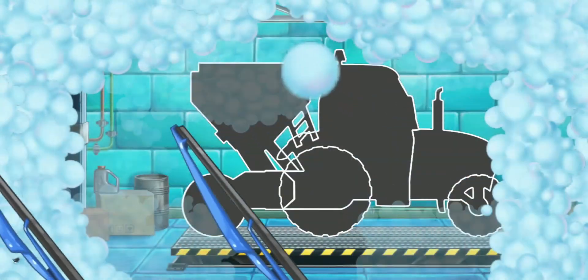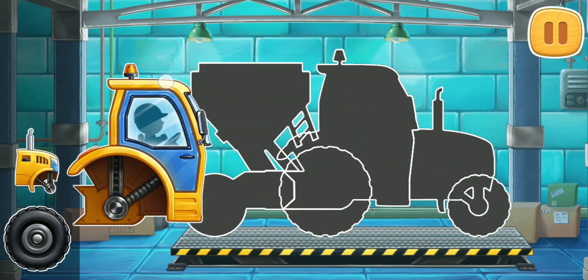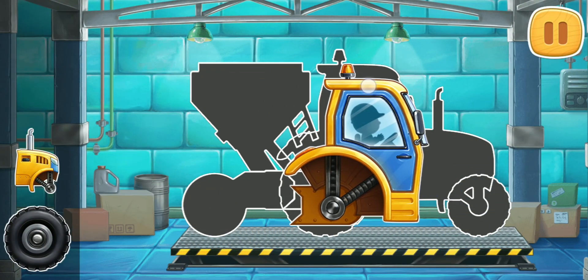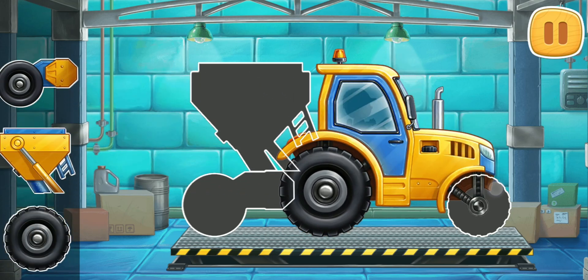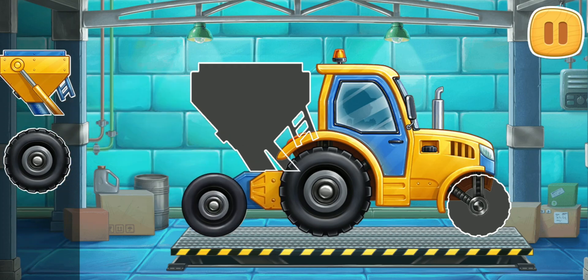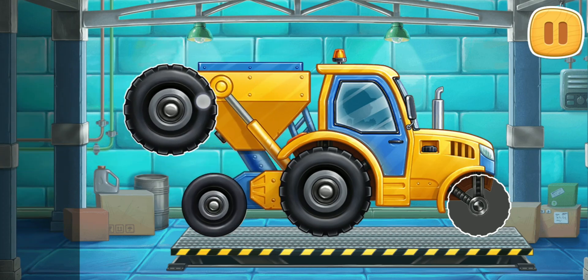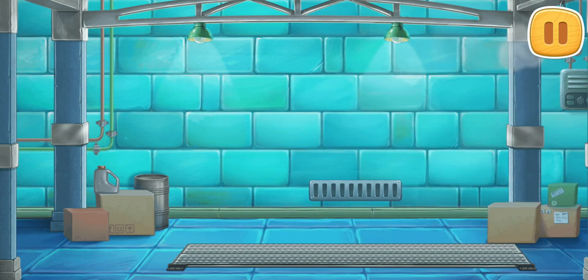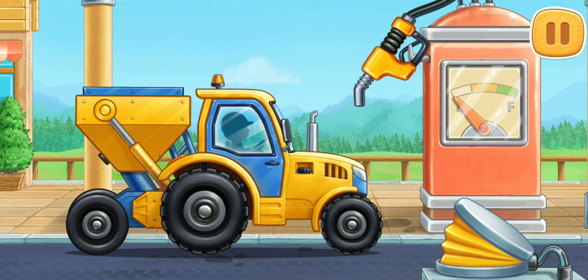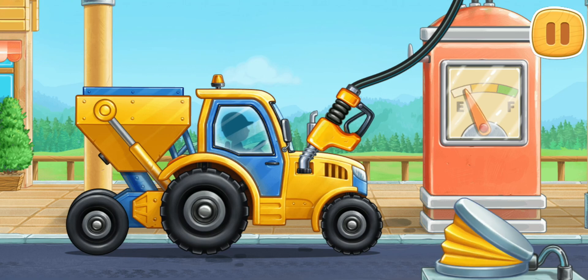Let's assemble a seating machine. Amazing! Let's fuel the seating machine. Amazing!